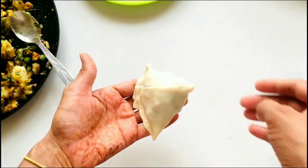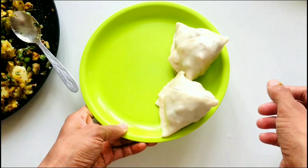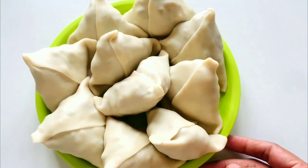We are preparing 10 samosas in total. Now our 10 samosas are ready and our oil is also hot.